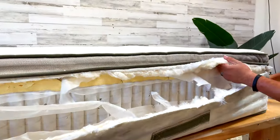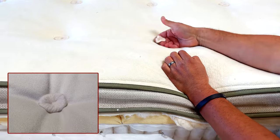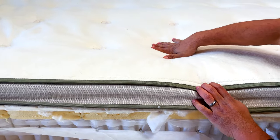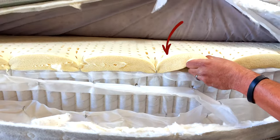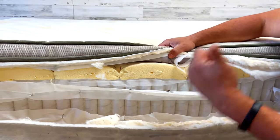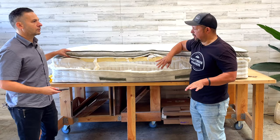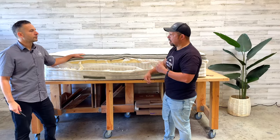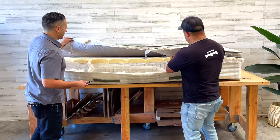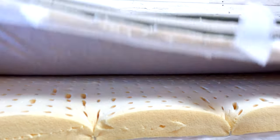Here on the top we have the organic cotton ticking, and it's tufted — you see these little bun-looking things. Those are tufts. I'm a fan of tufting because you don't want the layers shifting around during delivery or use. A common way companies keep layers from moving is glue, but with glue you're adding more chemicals and taking away breathability. Tufting keeps everything intact without glue, and it also reduces body impressions.